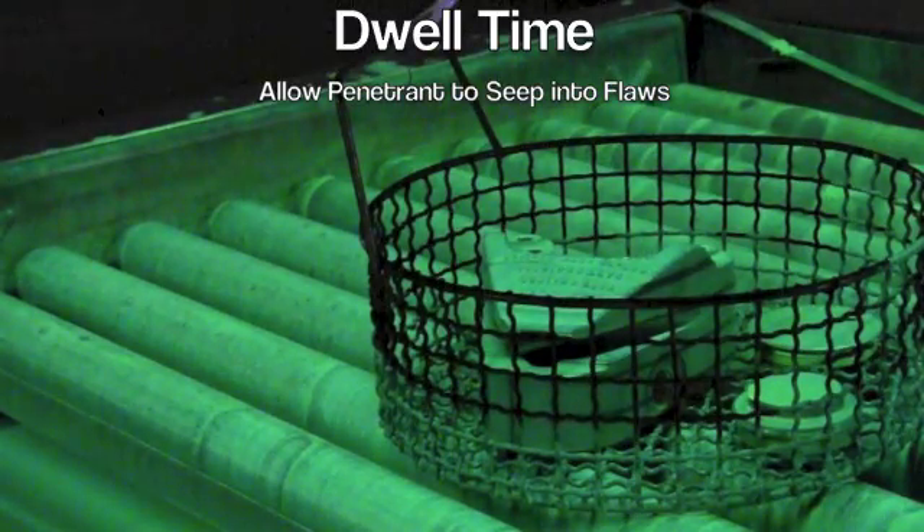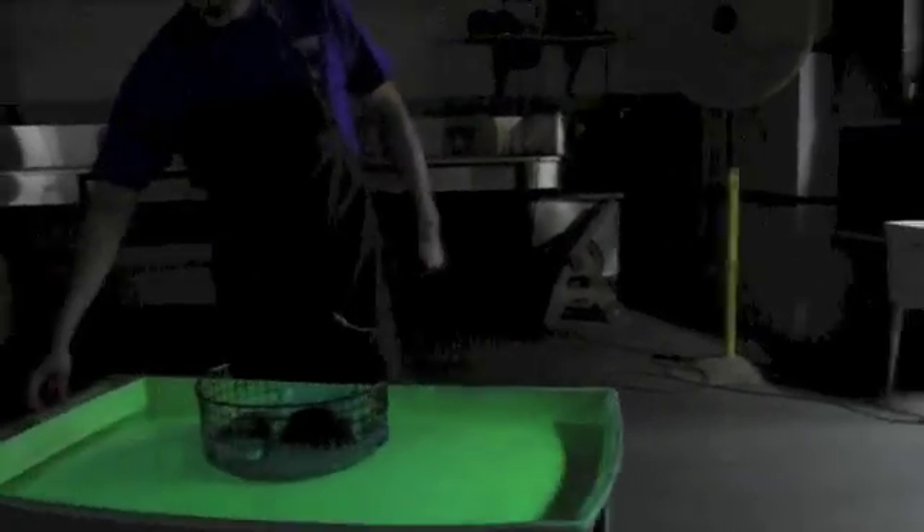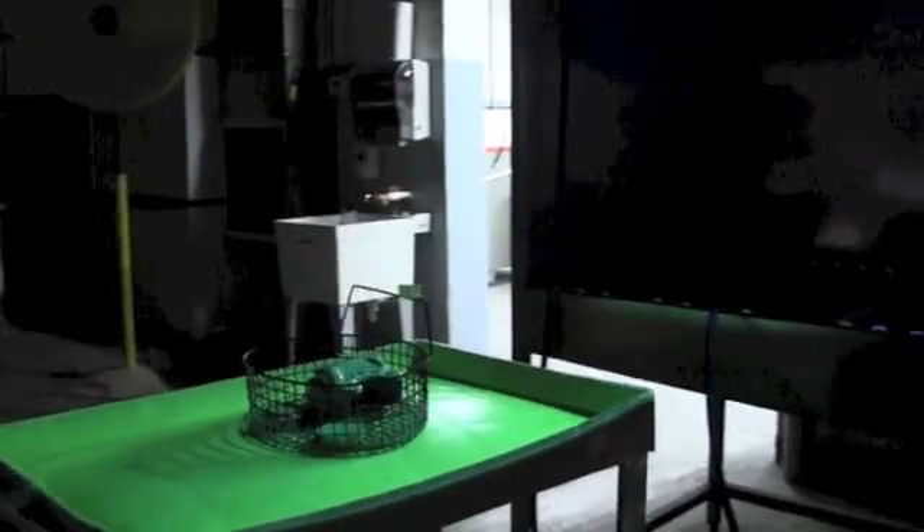Sometimes we have to rotate the parts because of pooling, but in this case they are flipped over and they are ready to go. Once the evaporating time is up, we set timers and move the parts to the wash station. In this particular case it is water washable, so we can go right to the wash station.